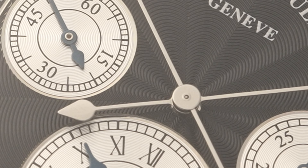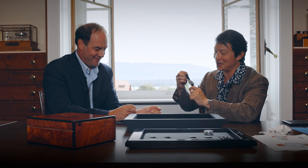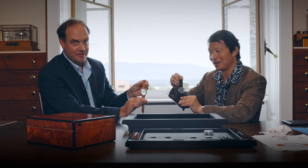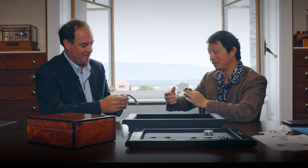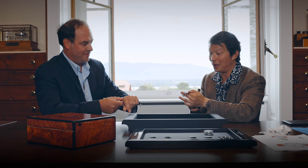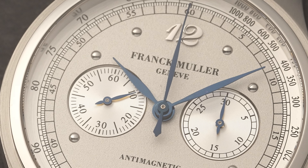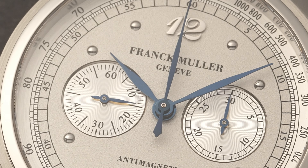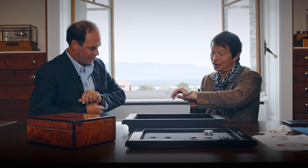Can we exchange watches? This is the black three-counter watch, and this is the silver dial two-counter watch. Oh wow, that's phenomenal — and I love the idea of using blued hands as well, for both the hour-minute and the chronograph. That's phenomenal.